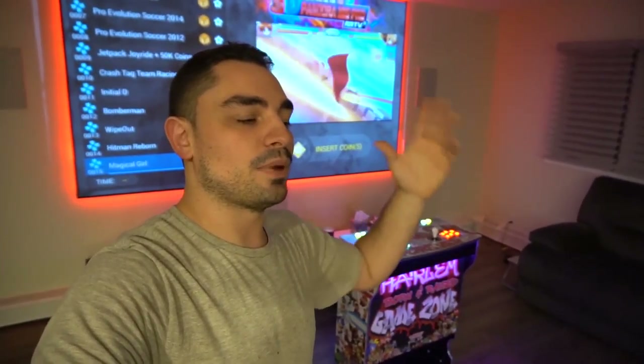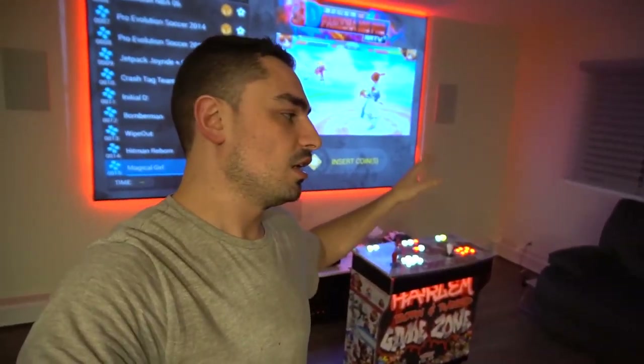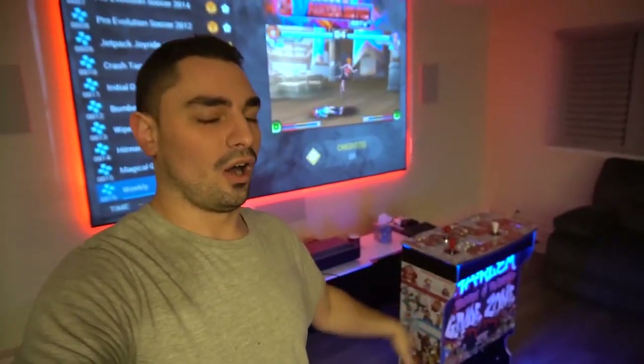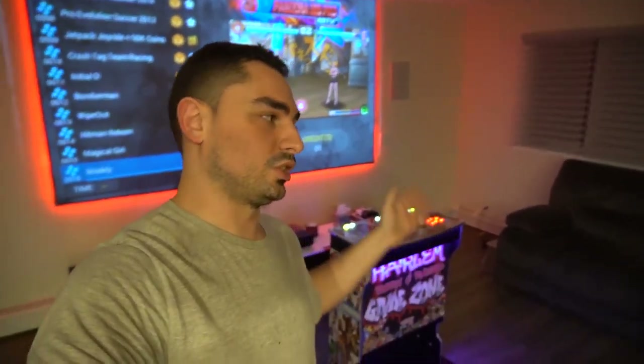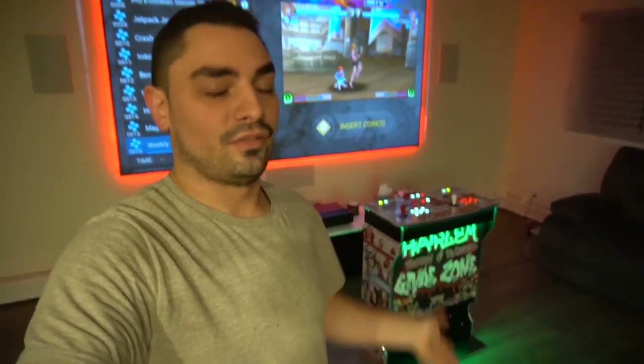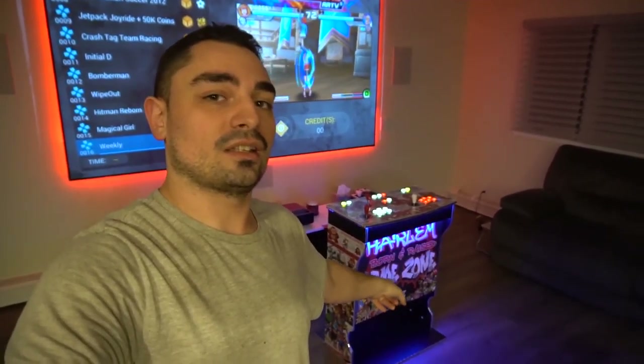Brian messaged me on a pedestal ad I had — if you go back maybe a year or two on my videos, you'll see my old budget pedestal, which was a Game Room Solutions two-player control deck on a V-shaped end table. He liked it but wanted custom artwork. I mentioned Game Room Solutions had just launched a new two-player pedestal cabinet, and he was down to try it. We placed the order and now we have it in our hands.